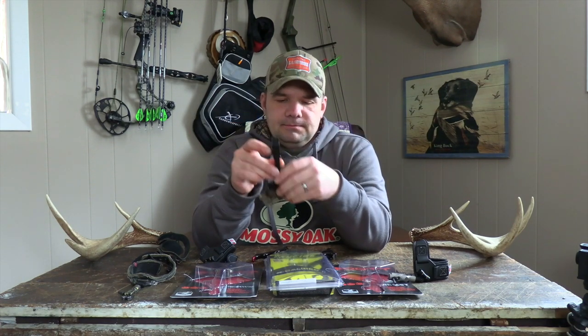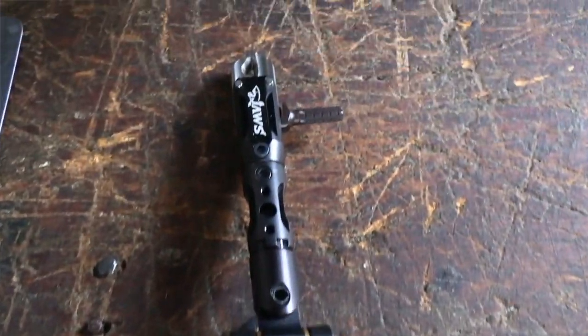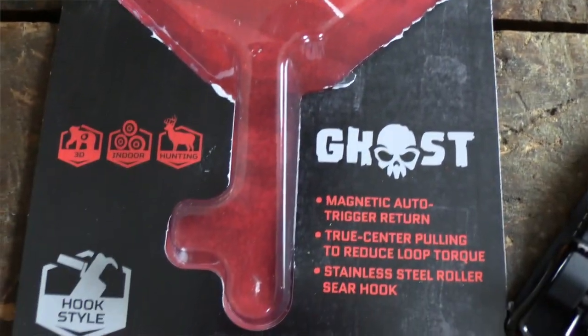So you go through those and you're like, well how do I know — single caliper, hinge style, dual caliper wrist strap, back tension, thumb trigger — there's so many out there that it's very difficult to choose.